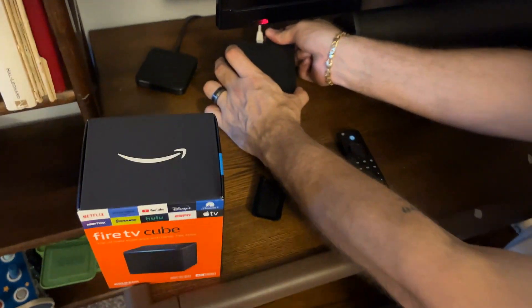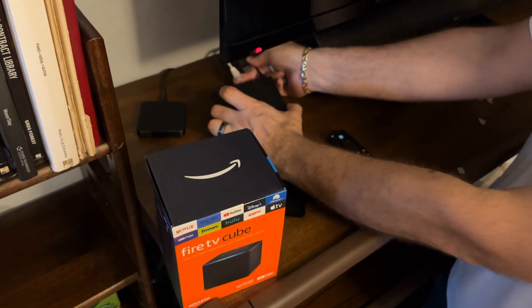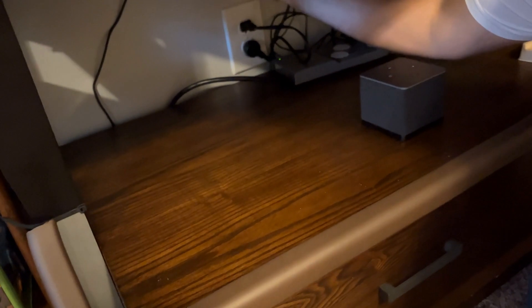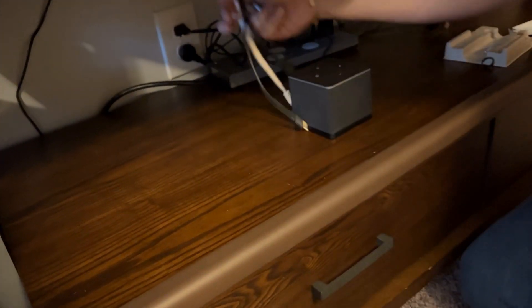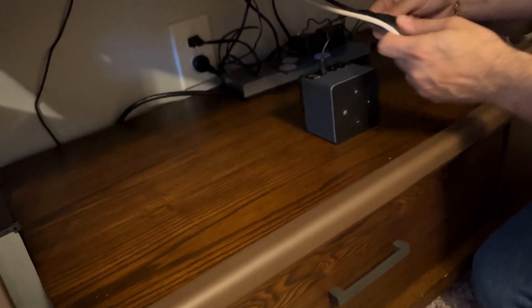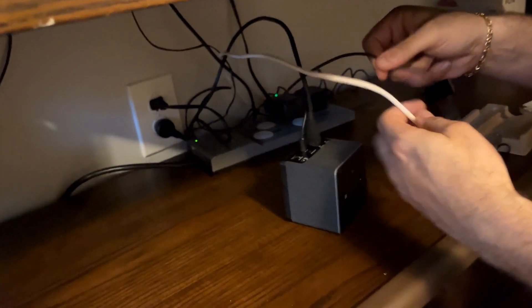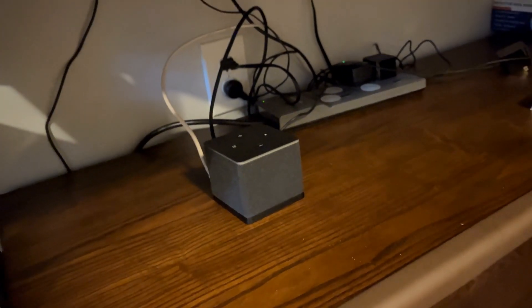I'm just going to unplug the HDMI cable, the ethernet cord, and the power cable. Then we put the same HDMI cable in here and the ethernet cable right in — that's right, bud — and we should be all good to go.